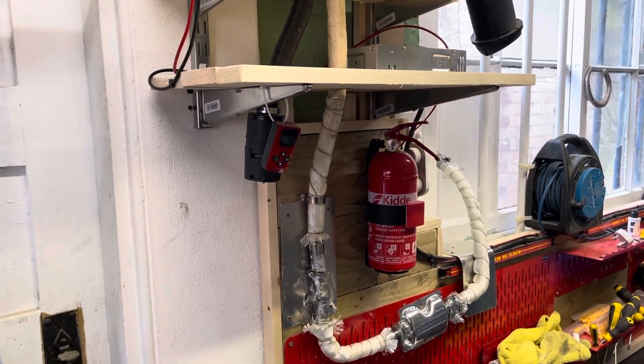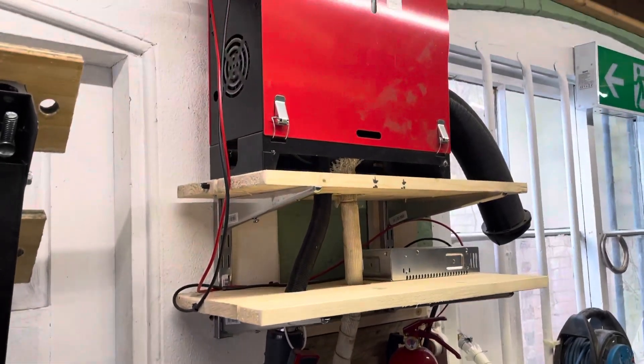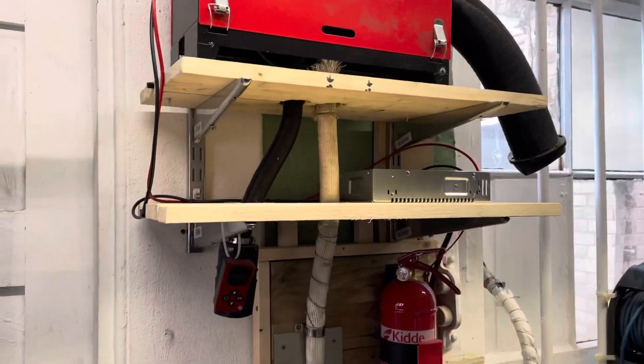Hi, it's Mark. Just an update on the diesel heater — it might sound noisy because it's actually working, blowing hot air.